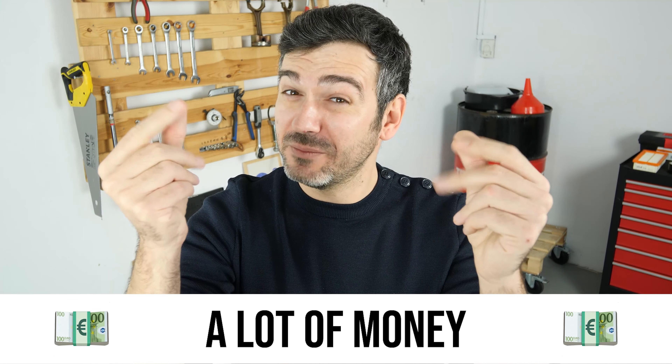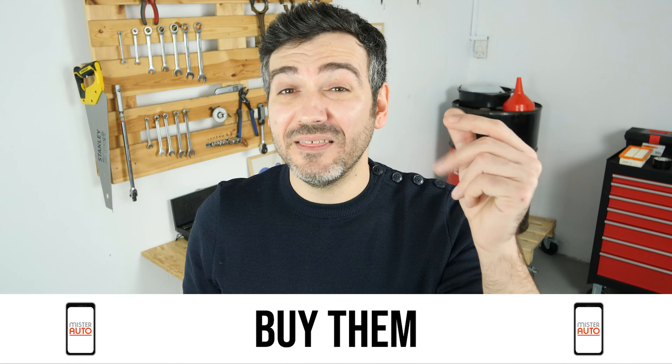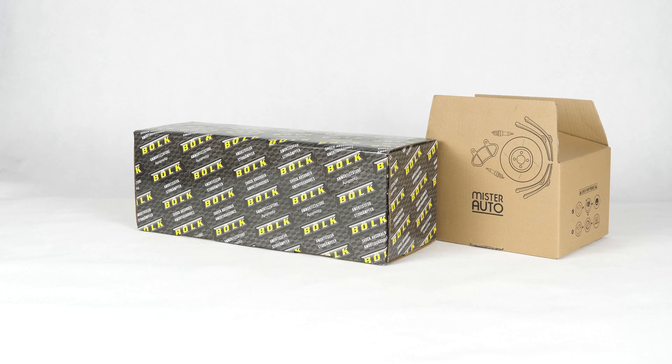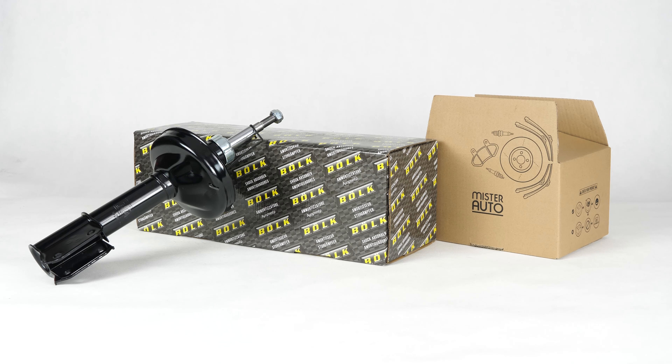Hello! You already save a lot of money every year thanks to our videos, so save on car parts too. Buy them on the Mr.Auto app — shipping is free! You will find the bulk shock absorbers used in the video exclusively on the Mr.Auto website and through the link in the description.